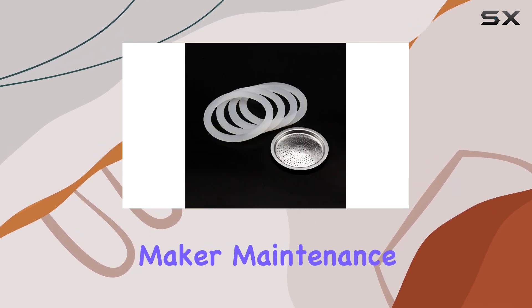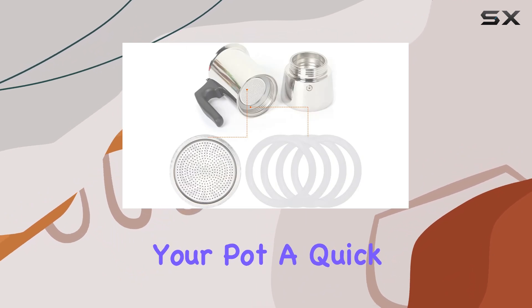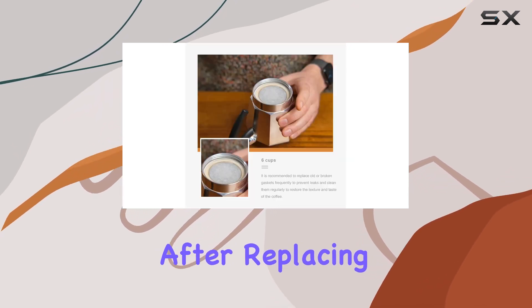Installation is a breeze, even for those new to coffee maker maintenance. Just remove the old gasket and filter, give your pot a quick clean, and pop these new ones in. It's that simple.